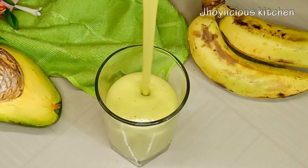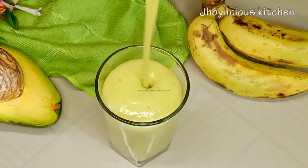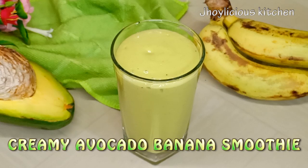If you love a creamy smoothie, then this is for you. In this video, I'll be showing you all how to make a rich creamy avocado banana smoothie.